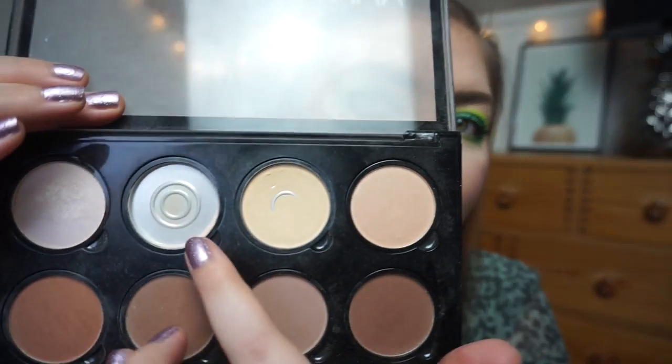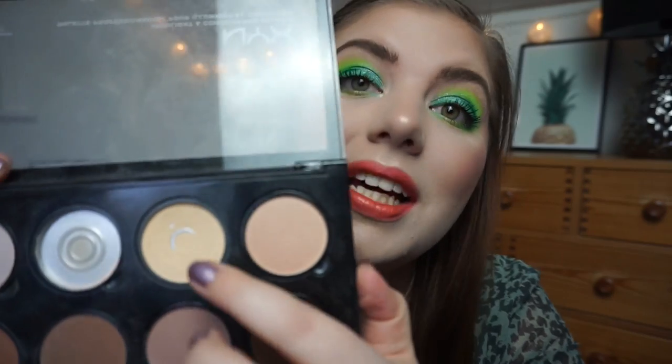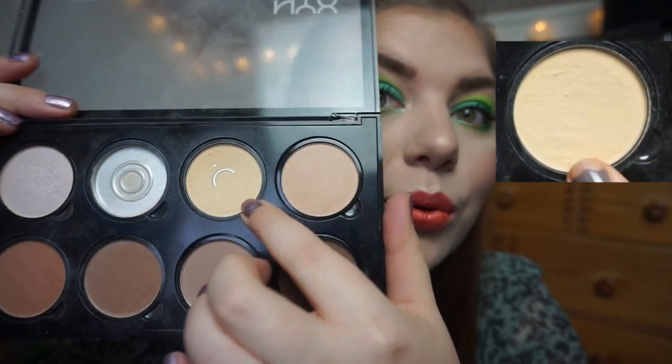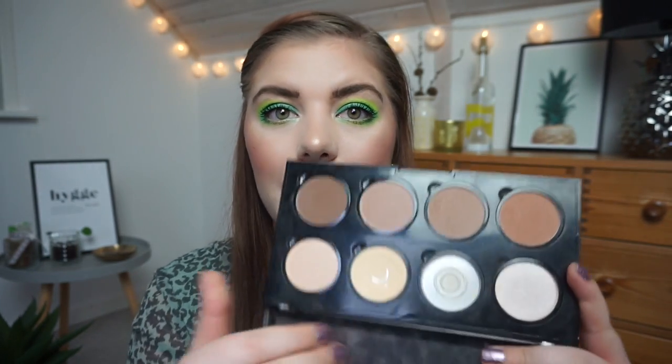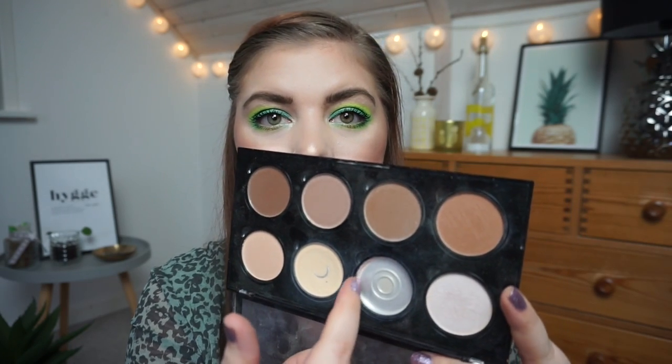Then we have my NYX Highlight and Contour Pro palette. I was working on the banana shade. I have also worked on the other highlight shade earlier in this project, and I am almost done with it — you can see the small bit right there, that is all I have left. I was working on the banana shade and I hit pan — I actually hit double pan, which is quite exciting. Last time I didn't have any pan, so this is going to be rolled out as well. I'll use up the small remaining bit, which will just take me a few days.